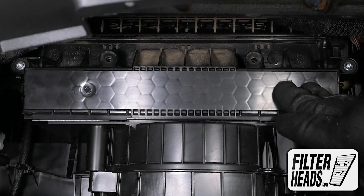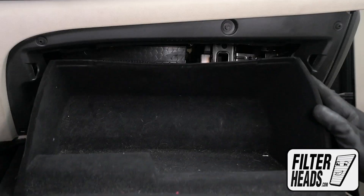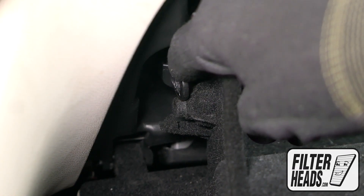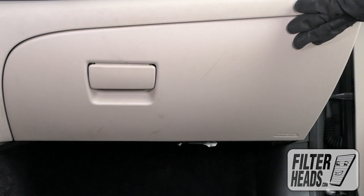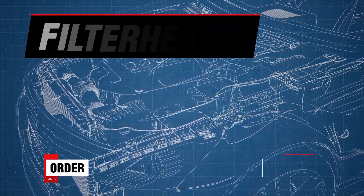Reinstall the housing door screws. Partially close the glove box to re-engage the stops. Clip the dampener arm back onto the glove box and close the glove box. Order your parts today at filterheads.com.